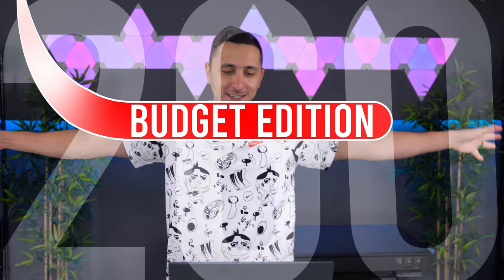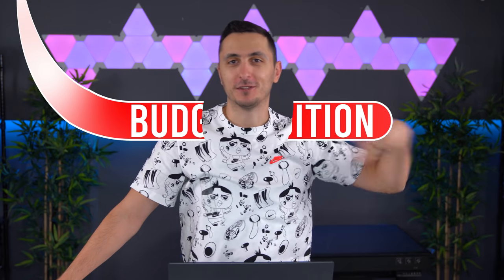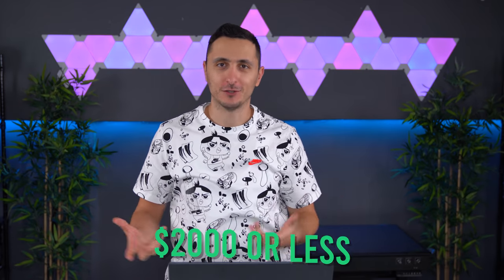Feeling really good today guys, very energetic, a lot of positive vibes. Welcome to Setup Wars episode 260 budget edition. As always, the total budget of the setups is going to be around two thousand dollars USD.